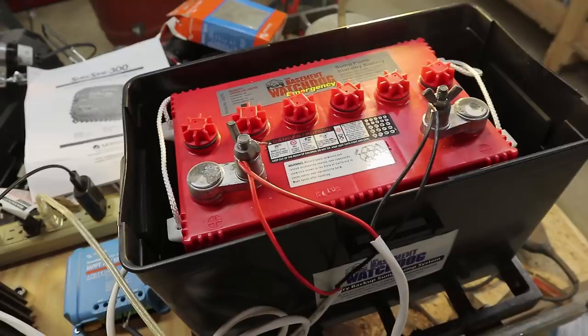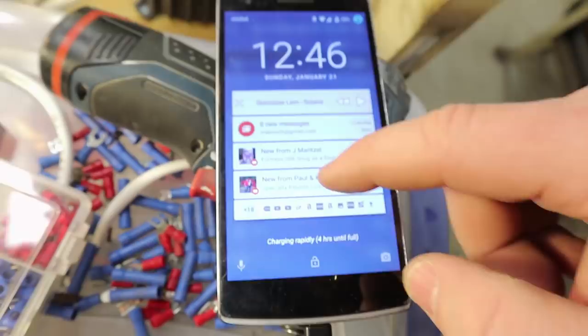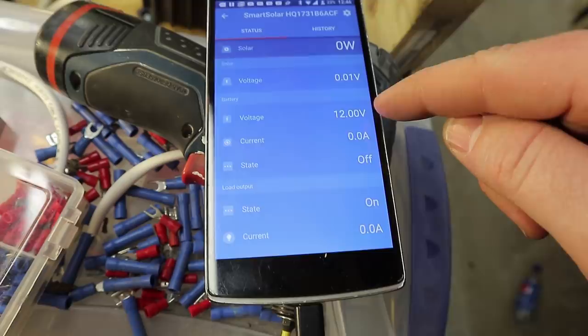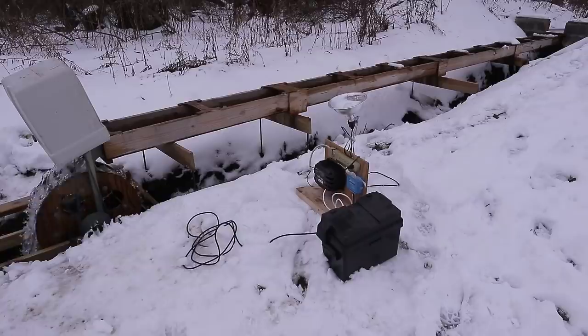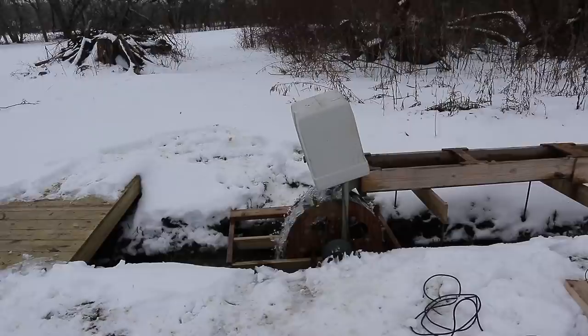Yes, this is a OnePlus 1. The app shows 12 volts — 11.9 volts. It's January 21st, 2018, and today's the first day I get to hook it up. First I'm going to take the cover off, hook up the power cord, and then remove the stick blocking the water wheel from rotating.